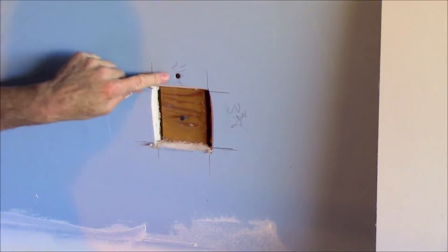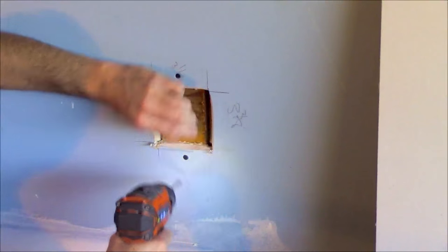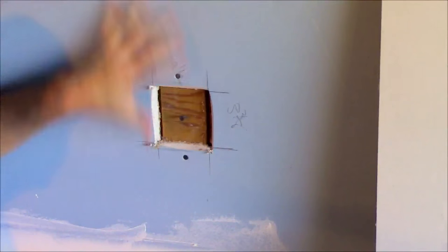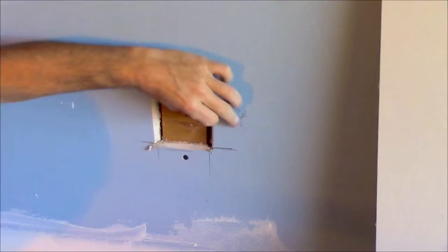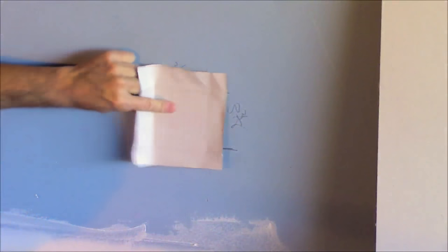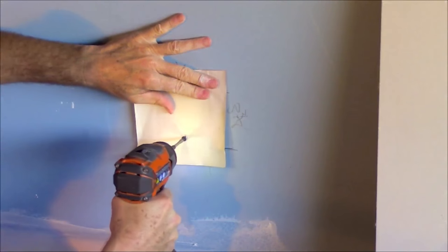When you set the screw, you want it so the screw is below the surface of the paper but you don't want to break the paper. Now naturally if you had a piece of framing back there where a stud was, you could just go right into that. If this hole were bigger you would put one of these pieces overlapping the side of each hole, but for a small hole like this, one in the middle is fine. So I just take my patch, put it in there, and put a screw in the top and the bottom.